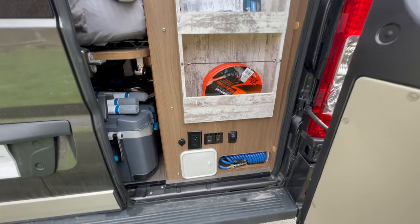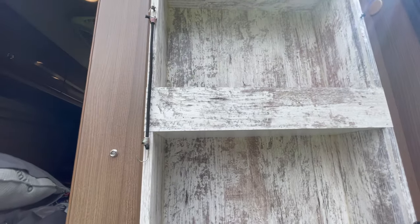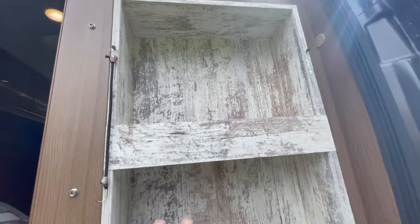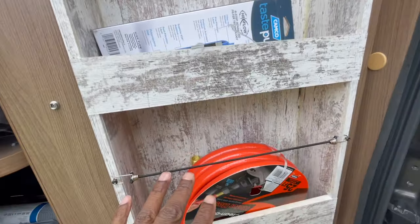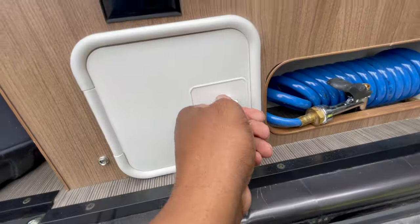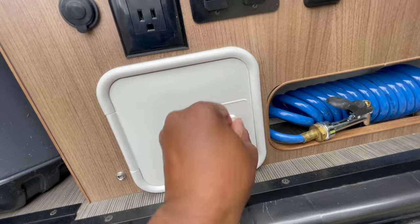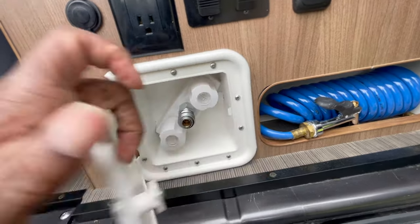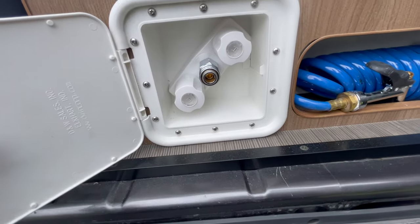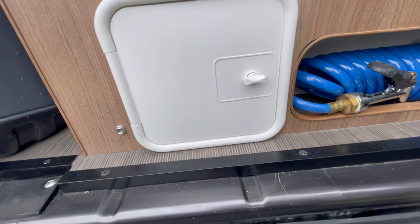This is another mod the previous owners did — it's nice, I can store all my hoses here and keep everything including my electrical panel stuff. They also made a mod with the outdoor shower. Let's see if I can open this — there you go. It has hot and cold, you just hook it up here, so I should be able to have an outside shower when I need it.